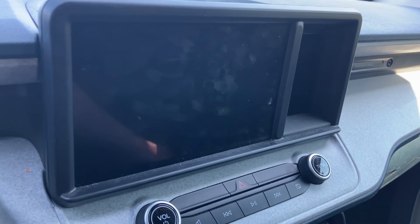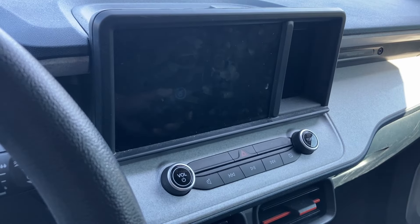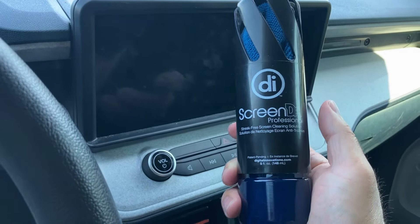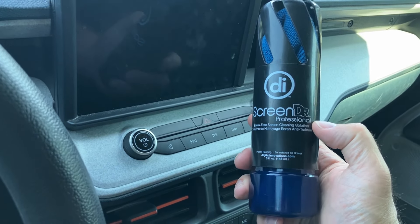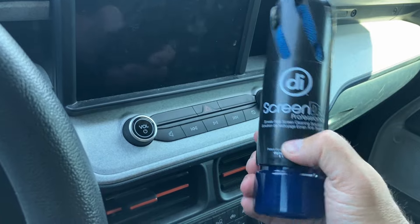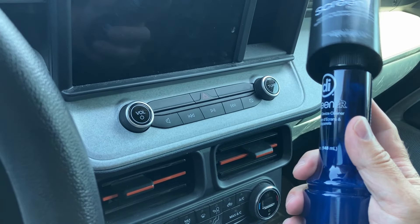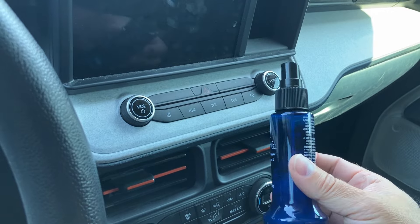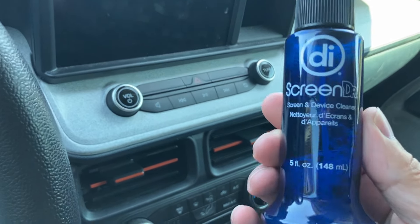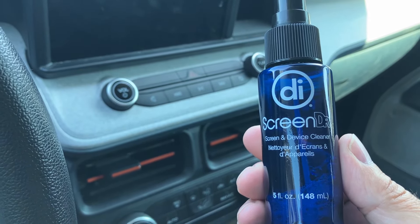So it's good to clean it off occasionally — maybe once a week or every two weeks or so. I have the perfect product for it. It's something I've used on my laptops, my monitors, our cell phones, and even on my eyeglasses. The stuff I use is called Screen Doctor. It's been around for a while, it's on Amazon, it has tons of positive reviews, and it's safe for all screens.